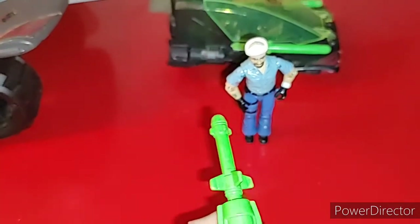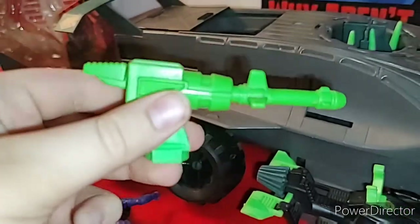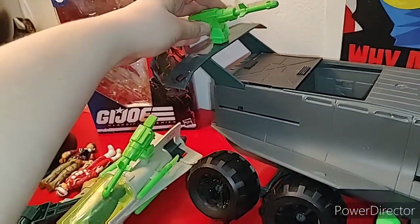As you can see, I'm about to test this on Shipwreck. The missile had enough force to push Shipwreck down. To put the missile launcher on, all you have to do is get it and push down right there.